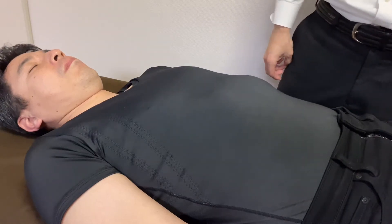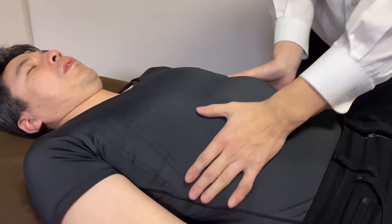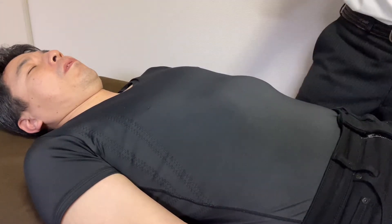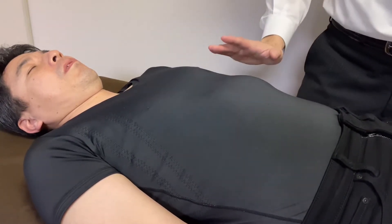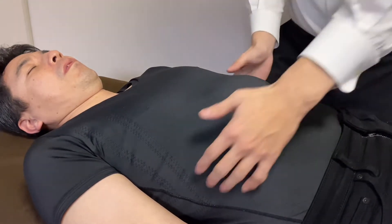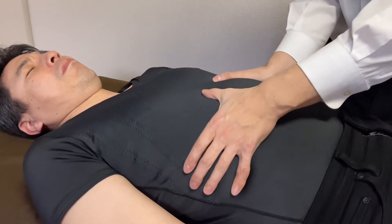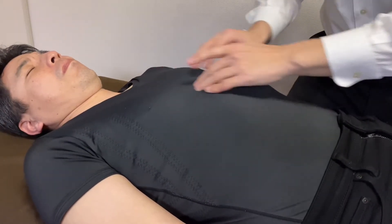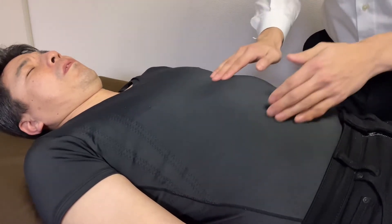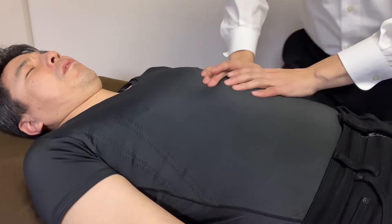In today's video I am going to do treatment for rib cage and thorax. This person had trauma on the left side — somebody charged onto their left rib cage. Let's check movement of the rib cage. That's very nice, very subtle. However, I feel slight tightness around here — this is the diaphragm.